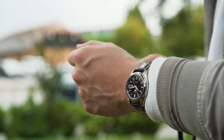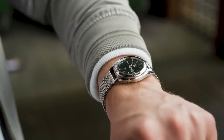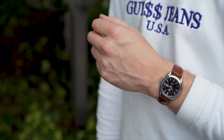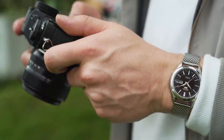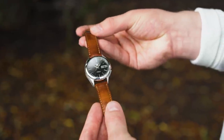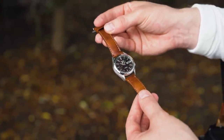Thanks for watching our look at the SNKL23. Find out more in the description below. We'll also be comparing this watch to more expensive offerings from Seiko in the future, so keep an eye on the channel for those videos. We also have a lot more watch reviews planned for the rest of the year, so stay tuned to the channel for those in the coming weeks.